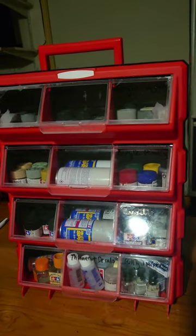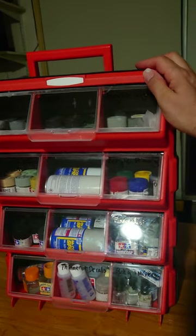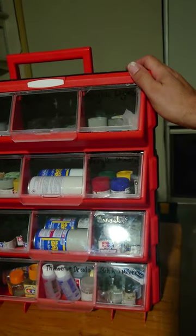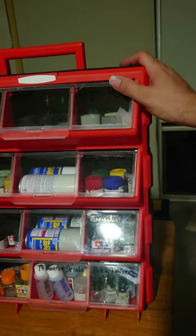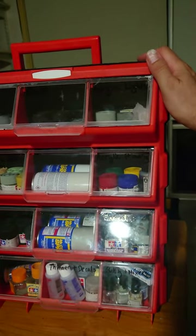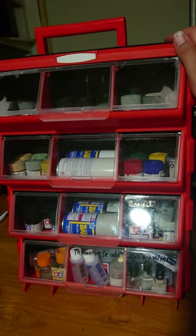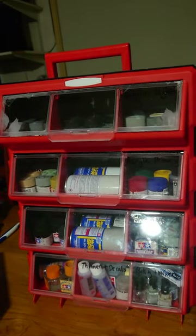There's no space for brushes, sandpaper, scraping tools, or cutters, but that's okay. If you paired this with another container for those parts, that would be a pretty effective portable system for bringing supplies in and out. Hope that's helpful for someone!